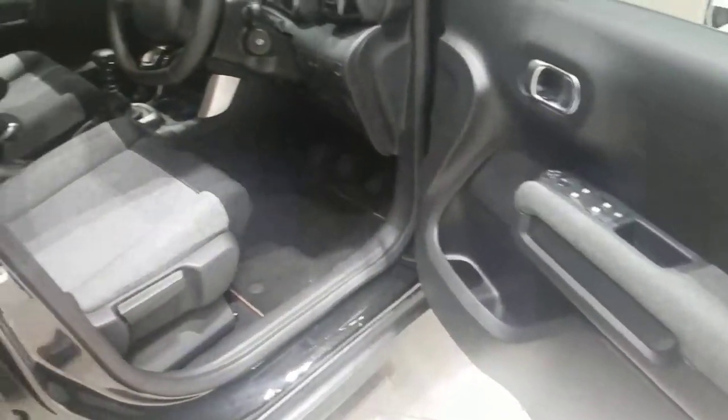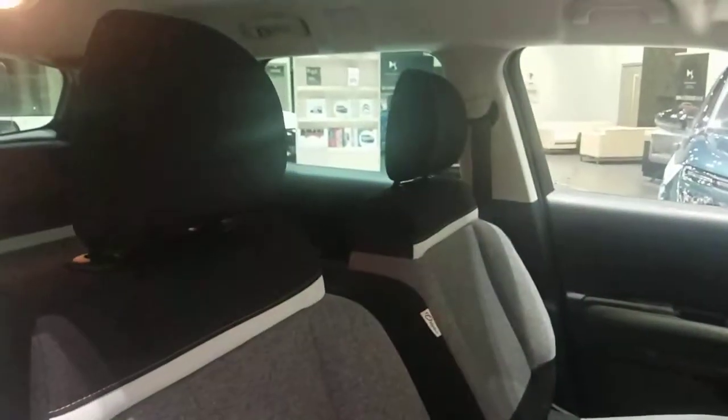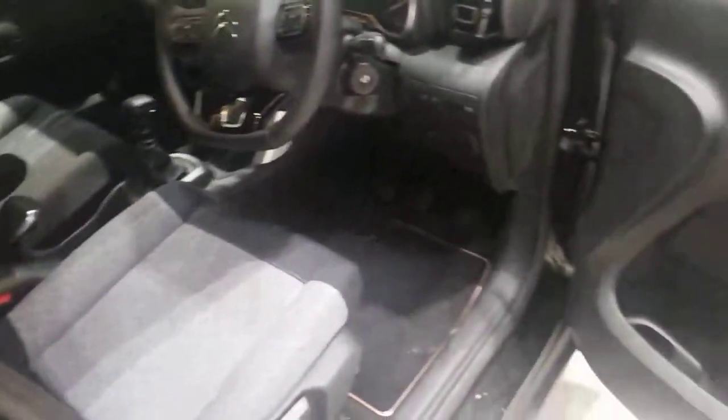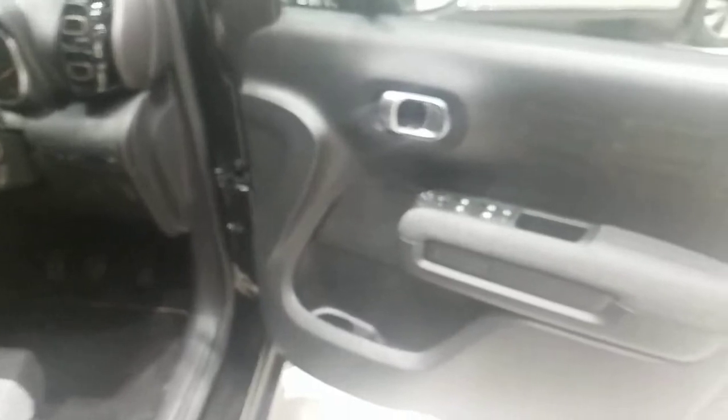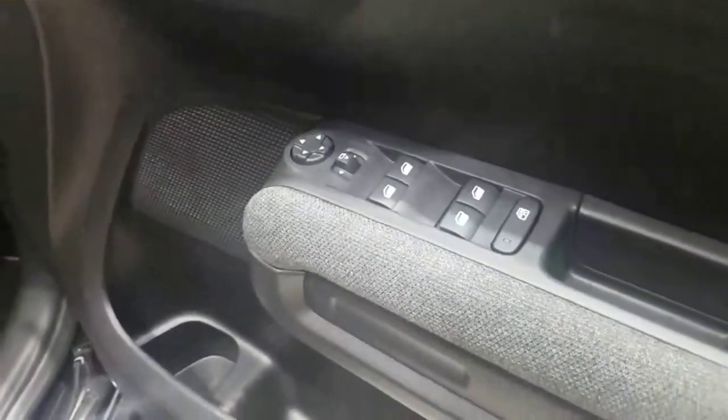As we go into the front, you'll see that lovely trim carrying on throughout the car. You can see the Origins tag on the seat — really unique, a little bit different to the normal C3 Aircross. You've got front and rear electric windows and fully electric wing mirrors as well.